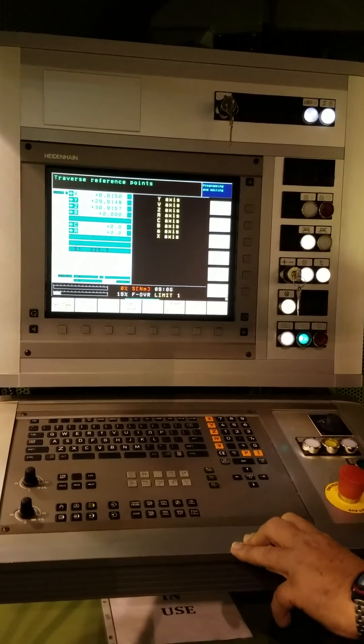Safety doors work. This machine has two doors — the main door is here, and the tool door is here. Open and close cycle. The alarm is cleared. Now the machine is ready to be referenced.